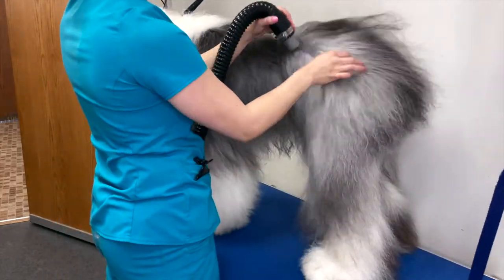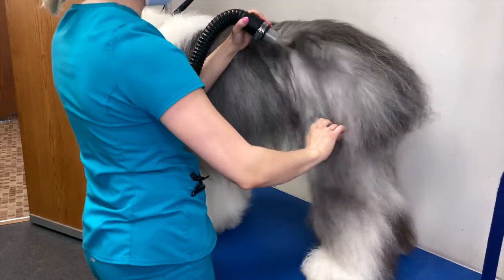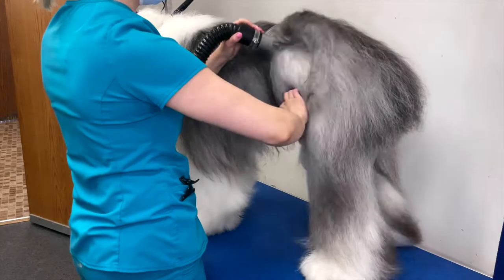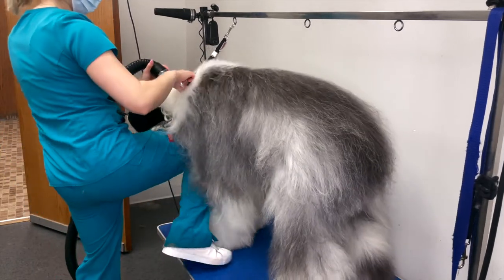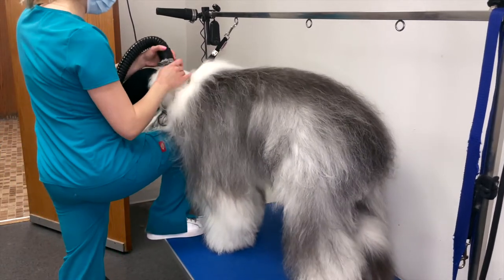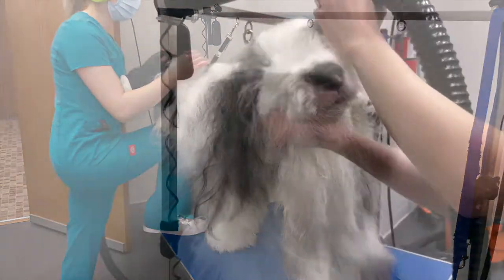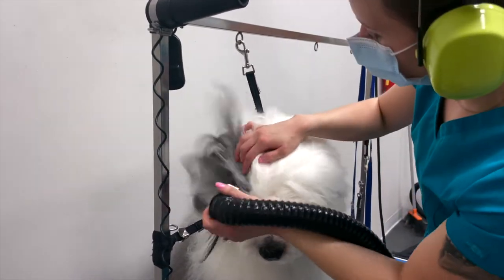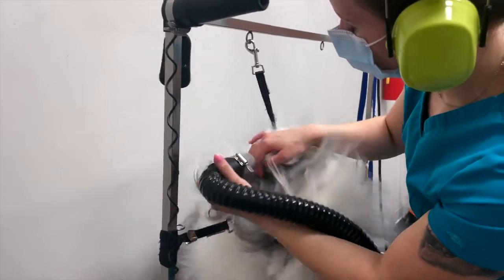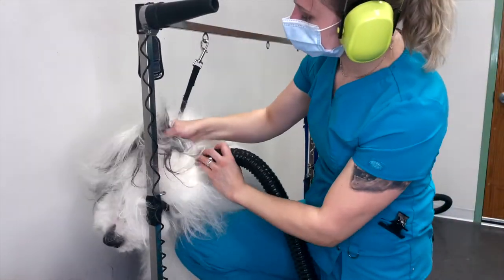Make sure to dry underneath any straps along with the grooming loop. Avoid blowing air directly into their eyes, ears, and nose. If the dog gets nervous, try turning the dryer down to a low speed and give lots of positive reinforcement.